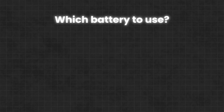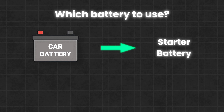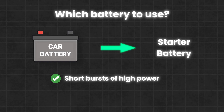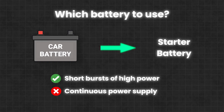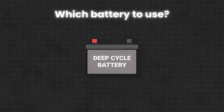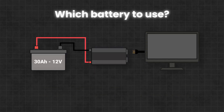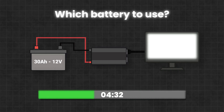While it's technically possible to run your TV on a car battery if you have one lying around, keep in mind that car batteries are starter batteries. They're designed to deliver short bursts of high current, not to supply power continuously over long periods. So what you actually need is a deep cycle battery. These are designed to provide a steady amount of power over time, and they come with clear ratings that tell you how much energy they can store and supply. Even a small deep cycle battery can run a TV for several hours on a single charge.